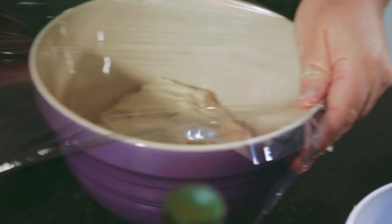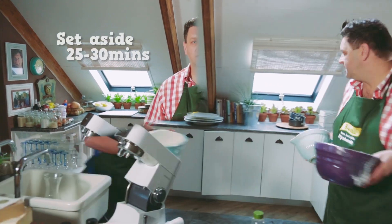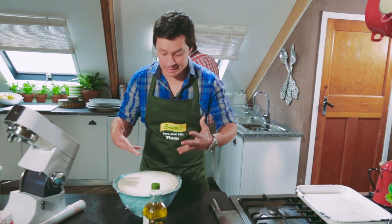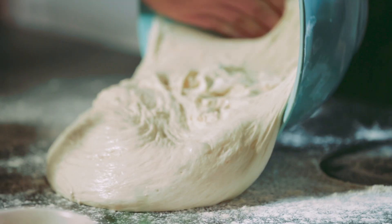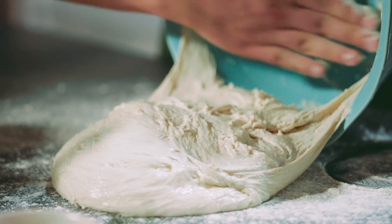Cover it with cling wrap, put it in a warm dry place, and let it double in size — about 25 to 30 minutes. This one has doubled in size now. You can see it's got lots of volume; it's very alive and very runny, but it's exactly what we want.